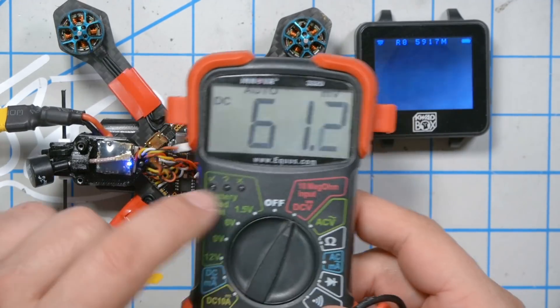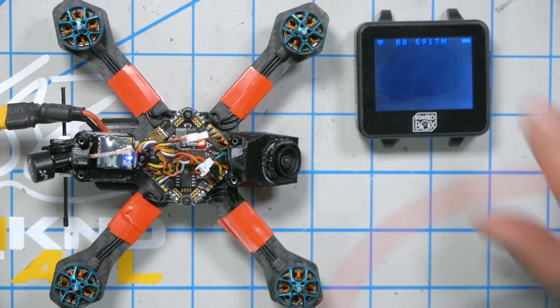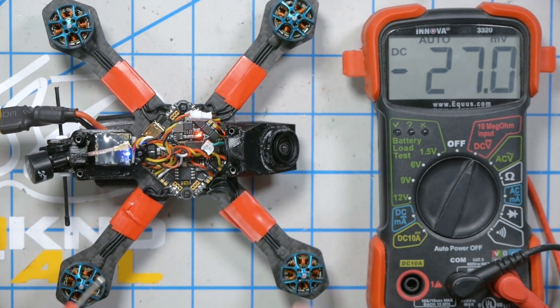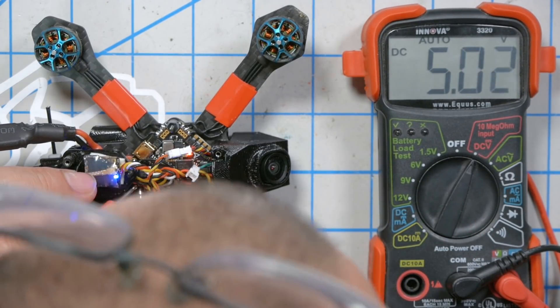So we're going to get our multimeter out. We're going to put it into DC volts and measure the voltage going to the camera. It's going to be a little tricky to do this without crossing the leads. We're putting five volts out to the camera. If we did not have five volts going to the camera, that would mean the flight controller regulator was fried and we would have to replace the flight controller. So we do have five volts going out to the camera — that does not leave a lot of options for what could be wrong here. We're working ourselves around to a dead camera.